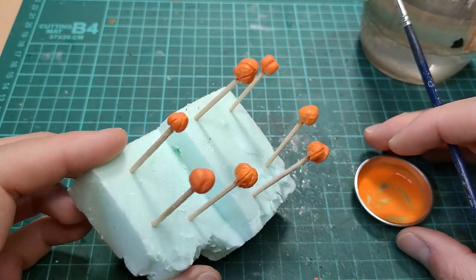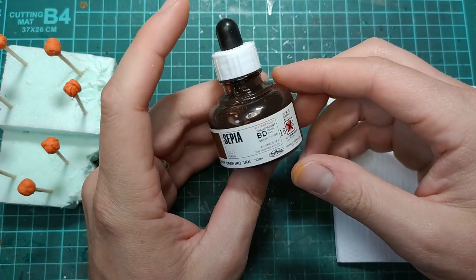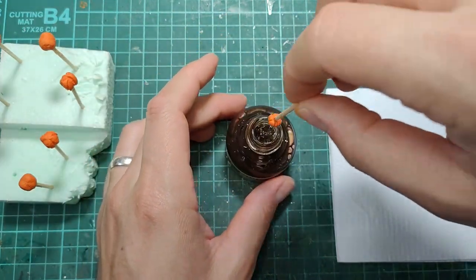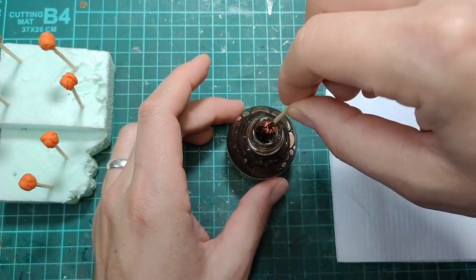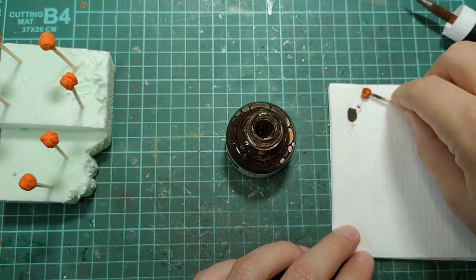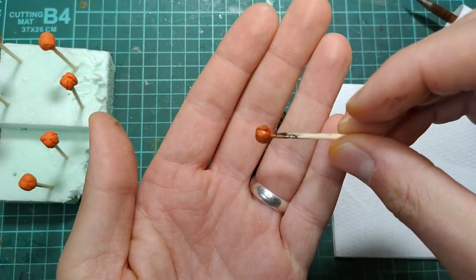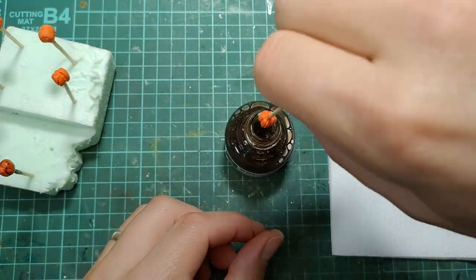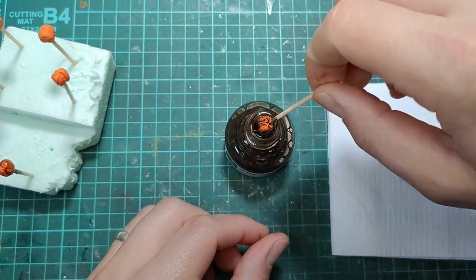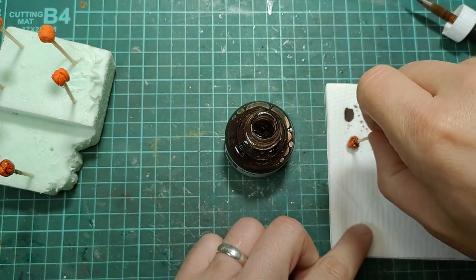I mixed up a nice pumpkin orange and gave them their base color. For the next step you're going to want to add some color with a wash. I'm using ink — dipping the whole pumpkin into it and then wiping the excess off on a paper towel. You can use an acrylic wash or an enamel wash, whatever you have on hand. I would suggest a dark brown though; black would probably be too dark.